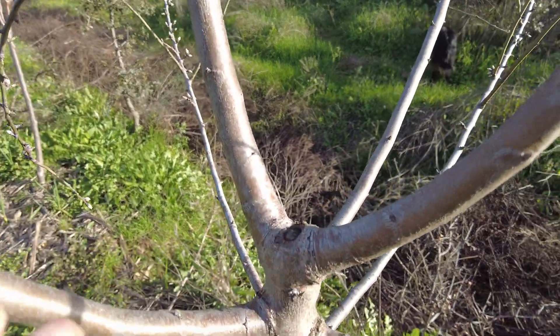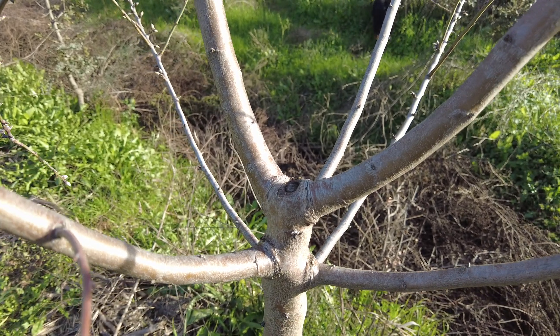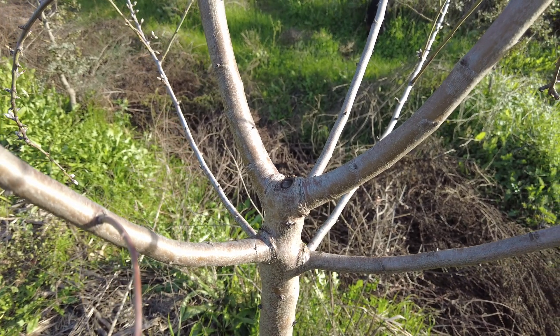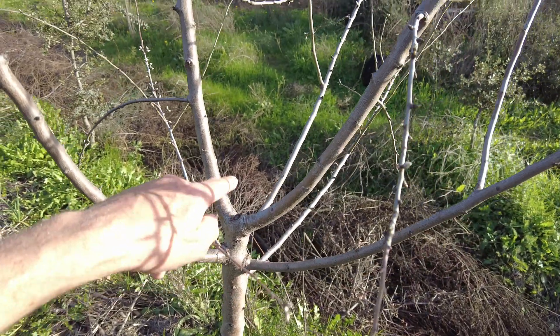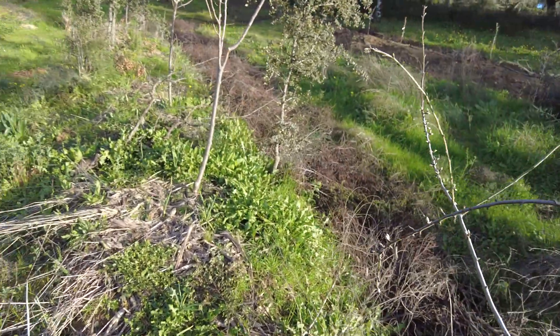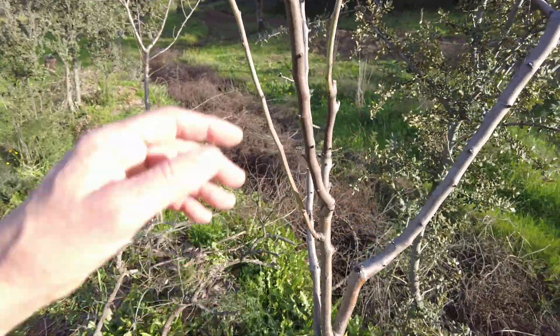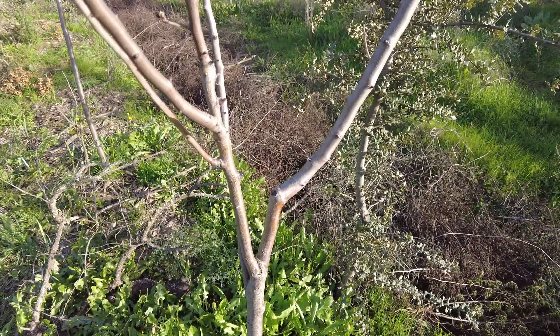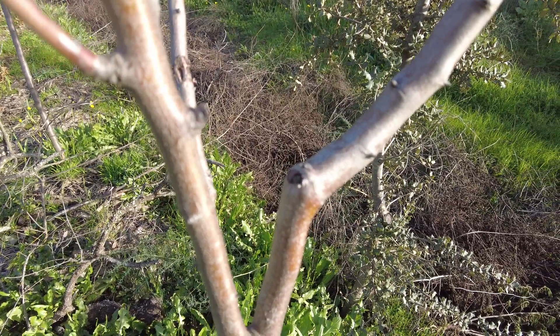That one healed quite well. I took out the central leaders because I wanted these almond trees to branch out and not go too high. This one also healed well.